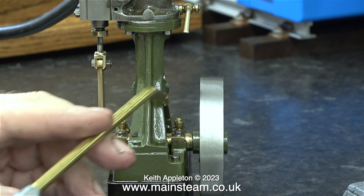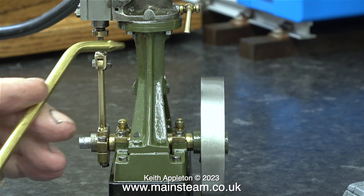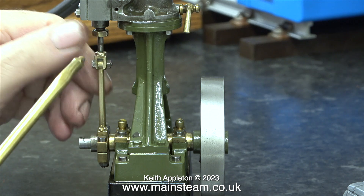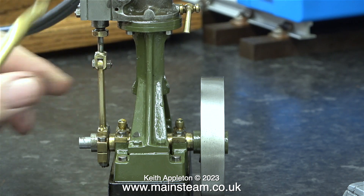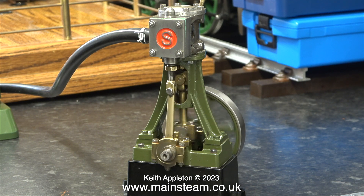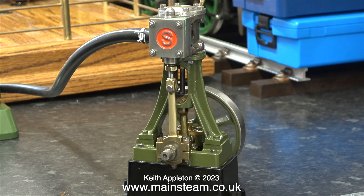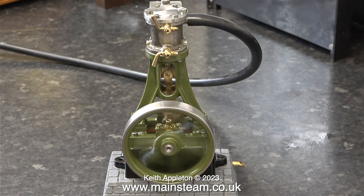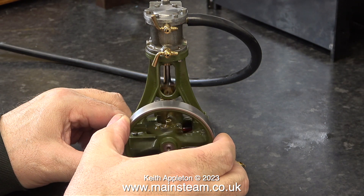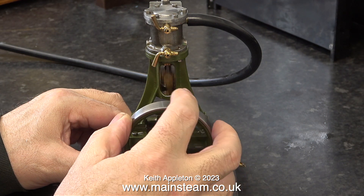Adequate lubrication on steam engines, irrespective of the size, is extremely important. A Stuart No. 10 is actually listed as a high-speed engine and it really does run fast. Running small engines like this one at very high speeds is a bit of a problem because the oil is just thrown out of the bearings. In this clip the engine is running at a moderate speed — it will go a lot faster than this.